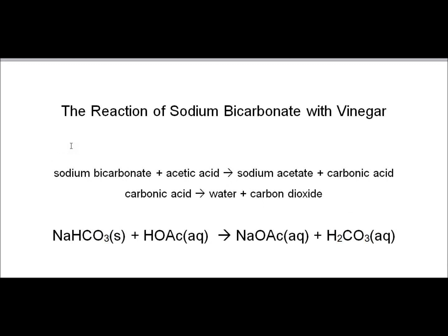Here we have a summary of the reaction that you just saw — the reaction of sodium bicarbonate with vinegar. Sodium bicarbonate plus vinegar yields sodium acetate plus carbonic acid. The carbonic acid then decomposes to form water and carbon dioxide. This is the chemical reaction.